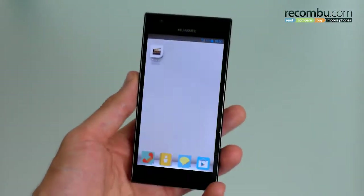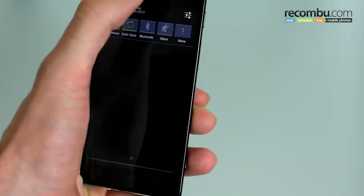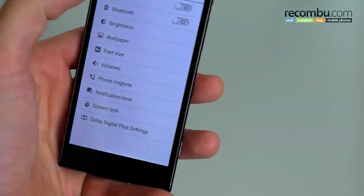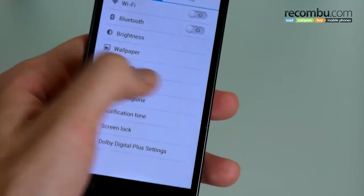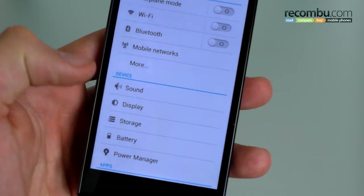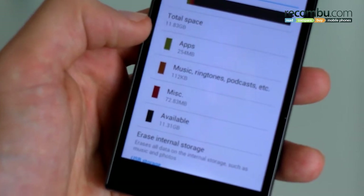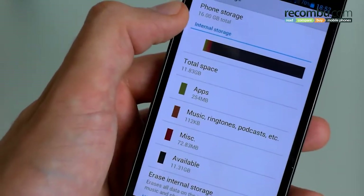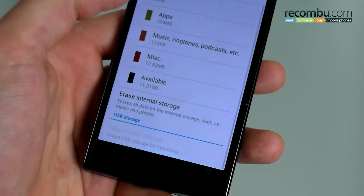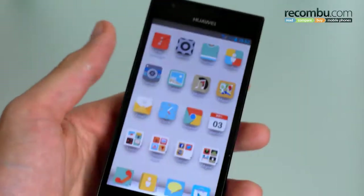As far as other internals go, there's 16 gigabytes of internal memory and it's non-expandable. If we hop into the settings to find out how much is user-available — jumping into storage — 16 gigabyte total, 11.83 gigabytes user available. So that's all you're going to have to work with, but that should be enough for most people.